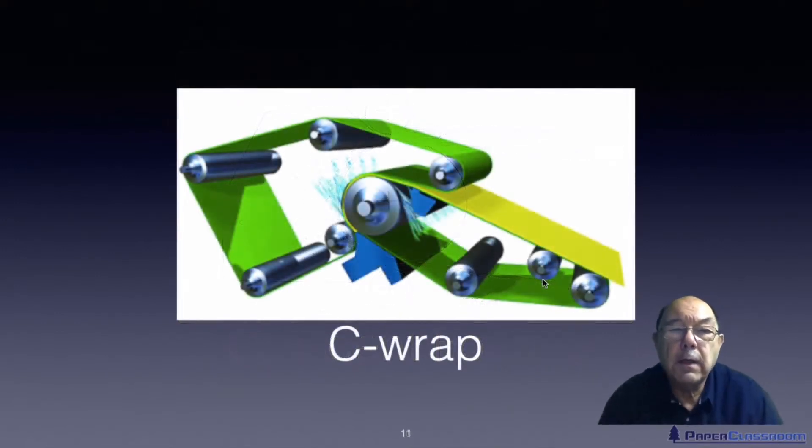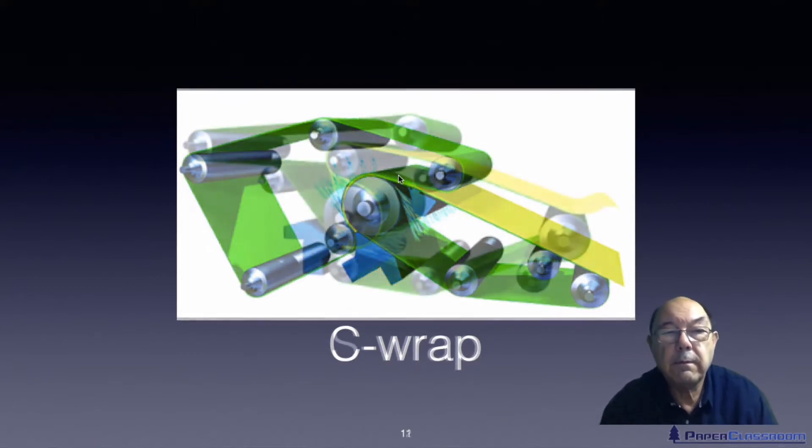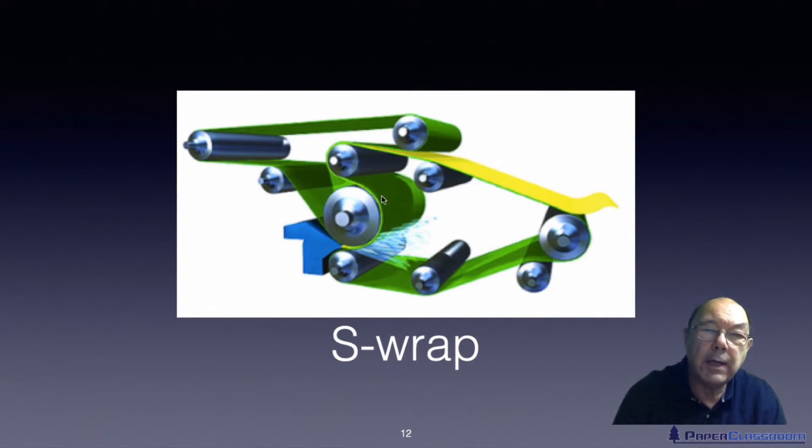There are two typical configurations in tissue machines. The first is called a C-wrap: the flow box squirts stock almost vertically between an outer wire and an inner felt, forming a C shape — which is why it's called the C-wrap. Then there's a slight design change that looks like the letter S, therefore known as the S-wrap. The stock comes in, gets caught between the inner and outer supports, they separate, the outer one goes one way and the inner one carries the sheet the other way.